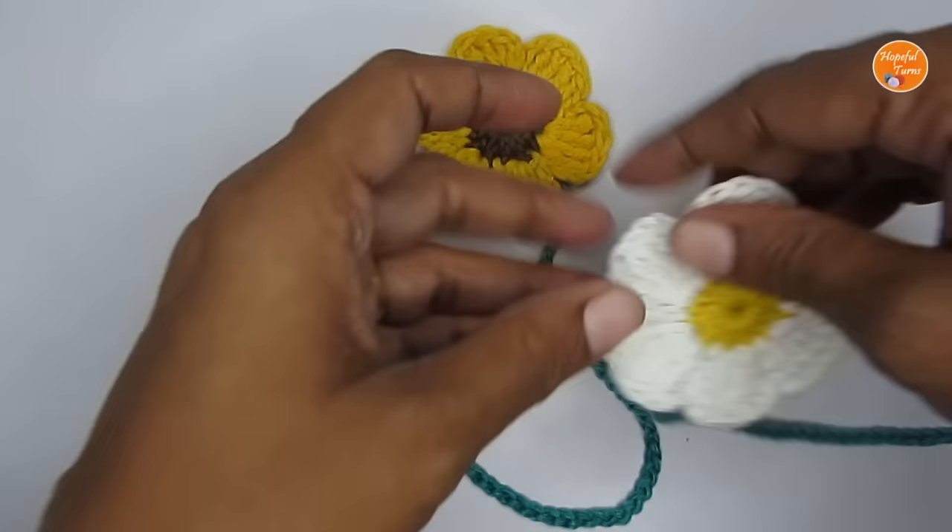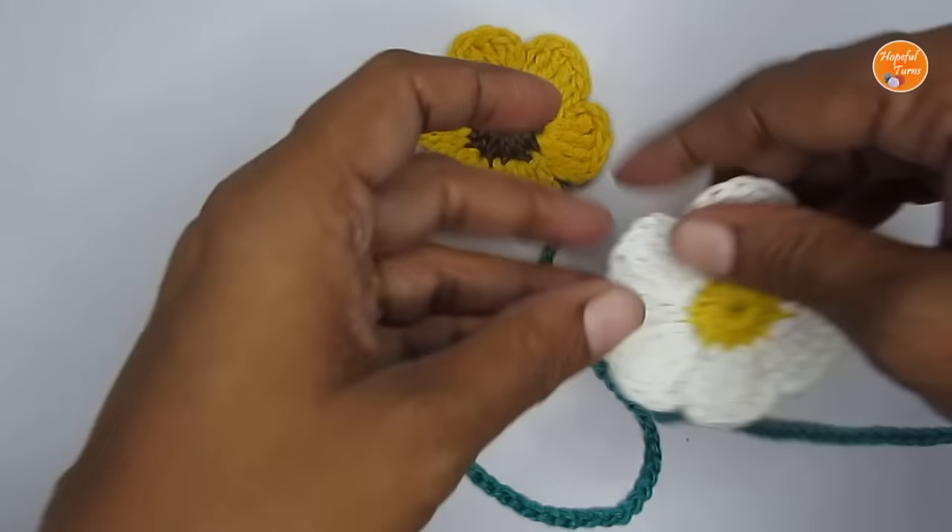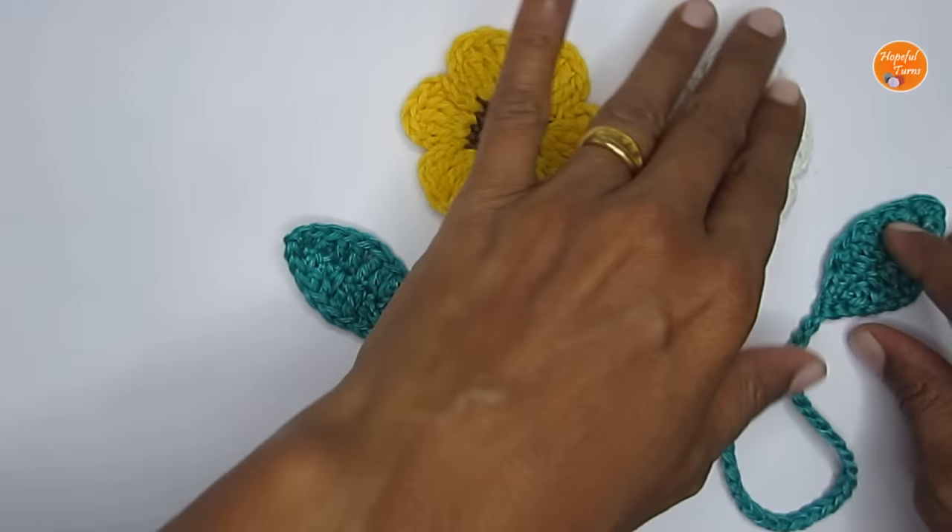Our bookmark is ready! This is the sunflower bookmark. I made the same one in yellow and white — that will be the daisy bookmark. That was a tutorial on how to make this very simple flower bookmark. I hope you liked it and enjoyed making it. If you're making one, please tag me in your pictures — I've left all my social media handle links in the description box. See you in another video, bye bye, thank you for watching!